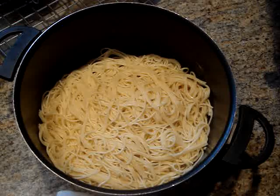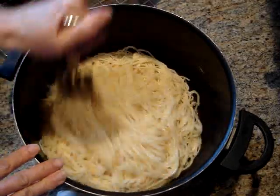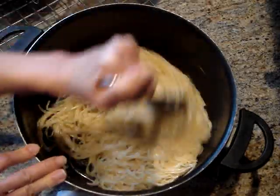Once the noodles have sat in the colander you can just return them to the pot and then add about 2 tablespoons of peanut oil to the noodles. You just want to stir it around — this is so that the noodles don't stick together while they are sitting in the pot.